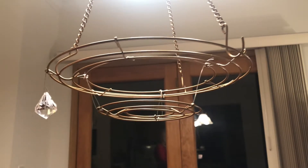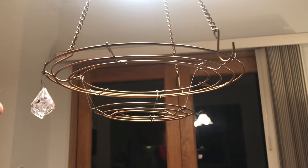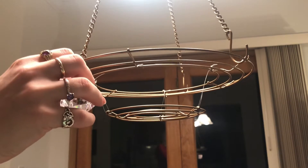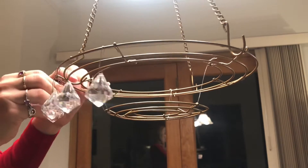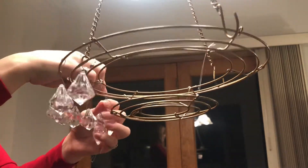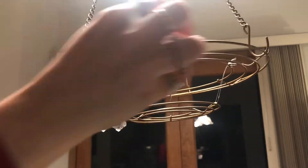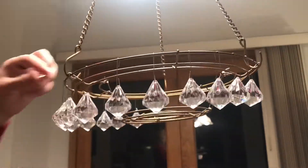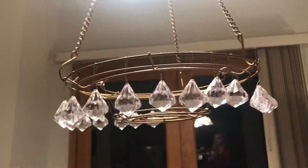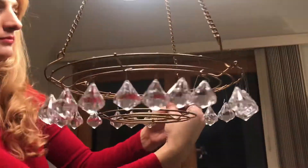I'm carefully hanging my clear crystal ornaments on the very outside ring of the wreath frame. The ornament hooks are perfect — they're already curved so I don't even really need to pinch them much at the top. They hang on gravity since it's a hook. If they look like they're wobbling I'll pinch the tops a little bit to make sure everything stays in place.